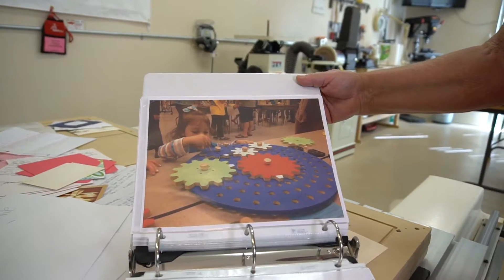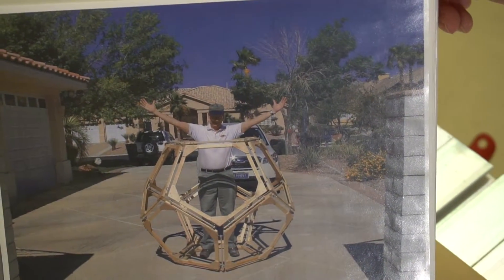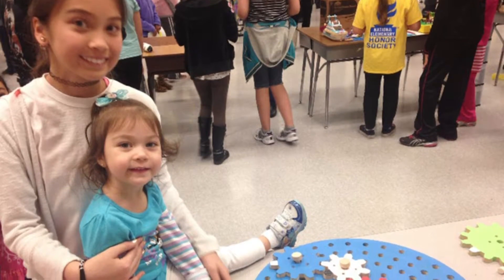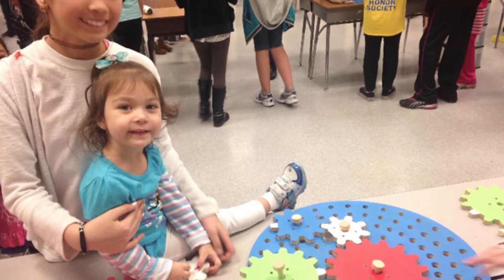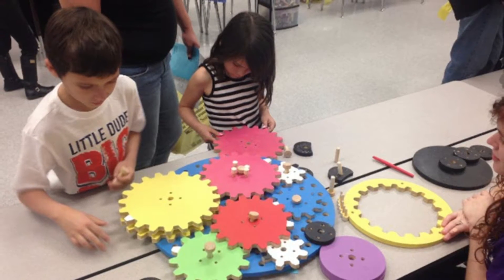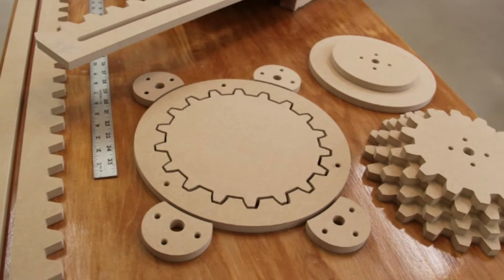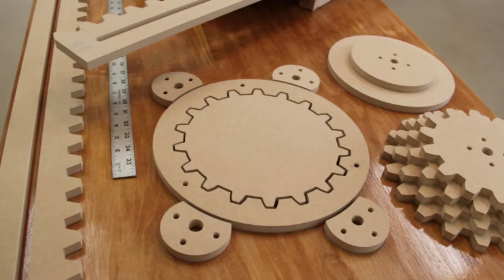That taught me a very valuable lesson: CNC machining is the future. I've been pushing for about 15 years to get these things into the schools to make sure we could actually utilize them. I really enjoy this. I've seen with my own eyes the youngsters and how big their eyes open up when they see a bridge brought into their school that they can actually take apart and put back together again.